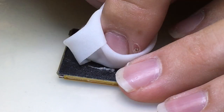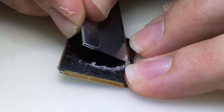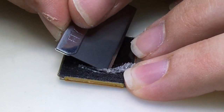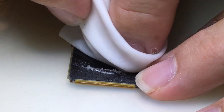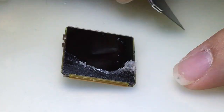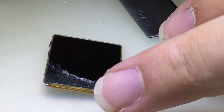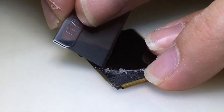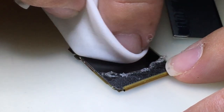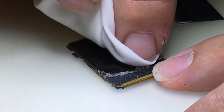Just take your time — it's much quicker this way than trying to get at it with your fingernail or just the adhesive remover.